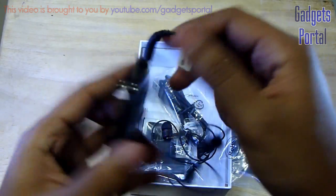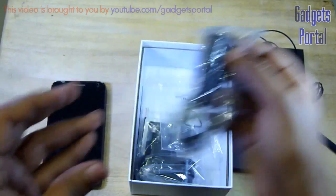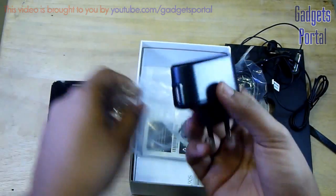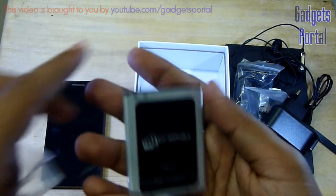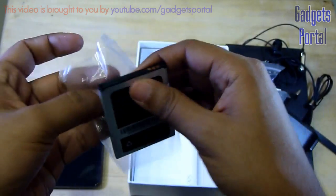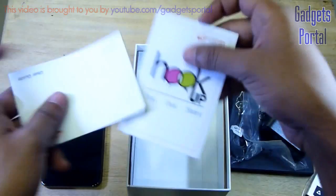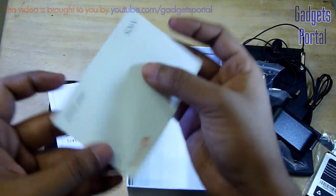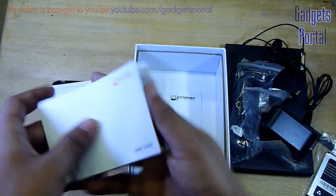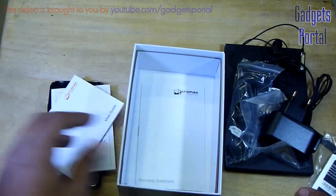Here is the data cable for data syncing and also for charging. Next you are getting the charging adapter. Here is the 1600 mAh battery for your device, which is pretty small. You're also getting some booklets from Micromax as usual — here is the hookup guide, the user guide which shows basic steps for getting started, and the warranty statement.